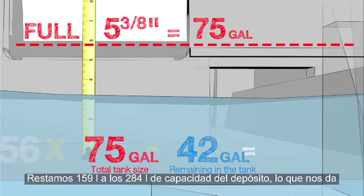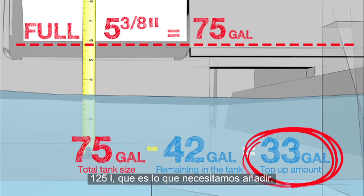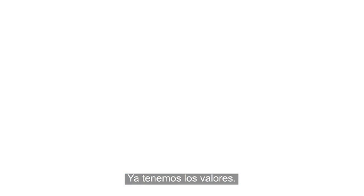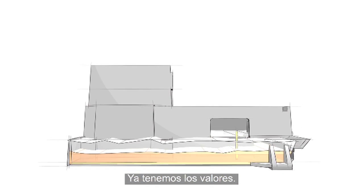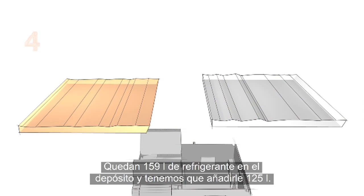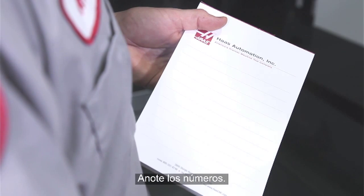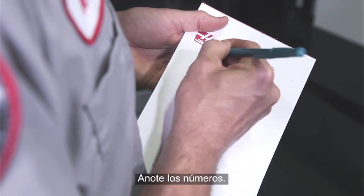We subtract 42 gallons from our total tank size of 75 gallons, leaving us with 33 gallons that need to be made up. At this point we have figured out two separate quantities: the remaining coolant in the tank equals 42 gallons, and our top-up amount equals 33 gallons. Write your numbers down as you go.